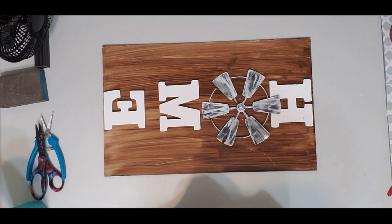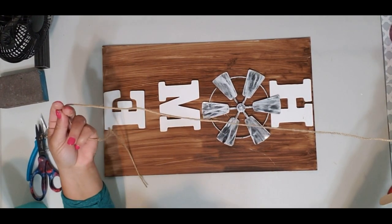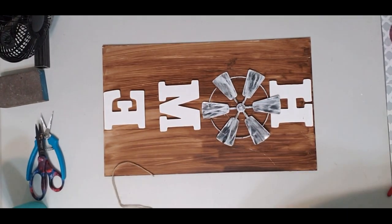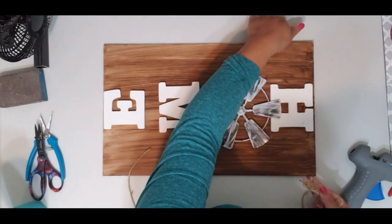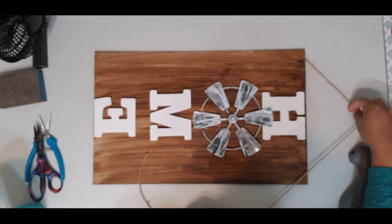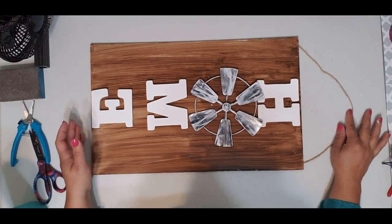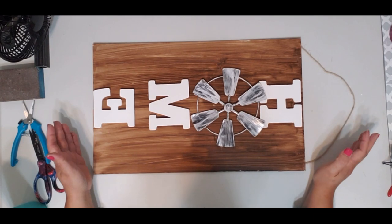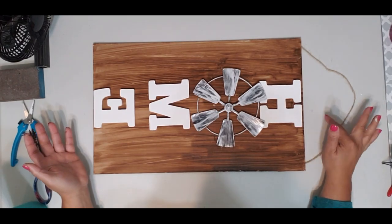To hang the sign, get some jute twine. Take a popsicle stick and put it at the end, then put some hot glue and stick it at the back of the sign, and just find how long you want it to be. This is how it ends up looking — you can hang it up, it's real farmhouse style. I think it's absolutely adorable especially with the windmill.